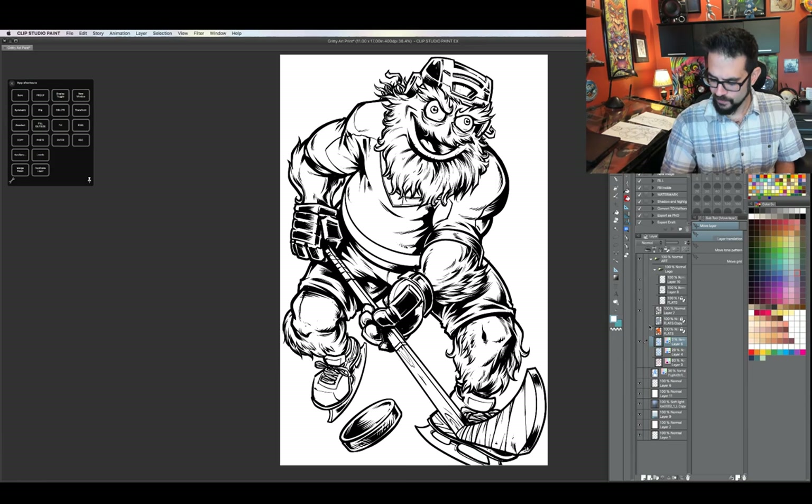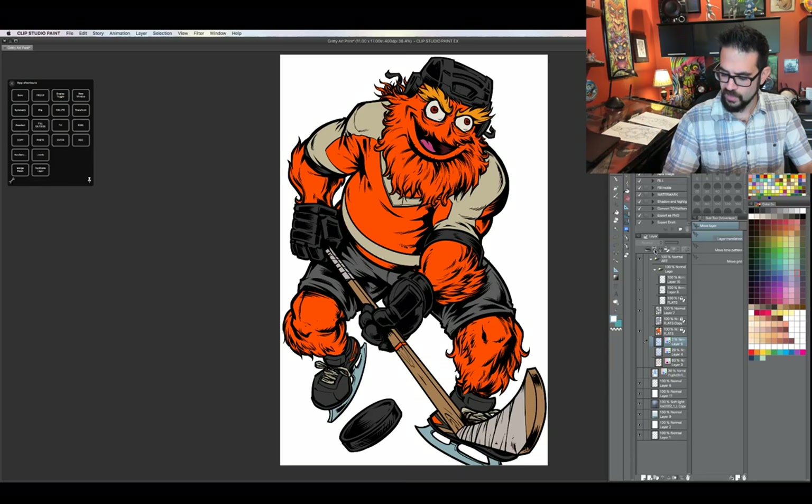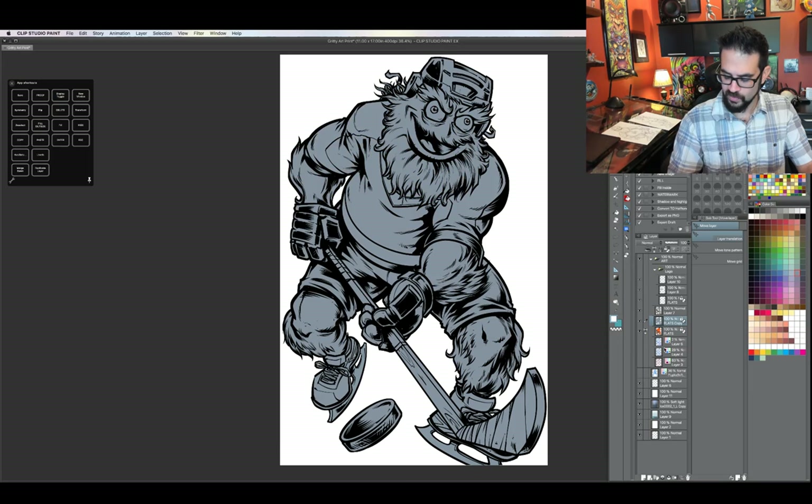So now what I'm going to do is color this guy. Before I start adding details, I block in all of the colors ahead of time. This will allow me to make really quick selections — you'll see what I'm talking about when I get started.